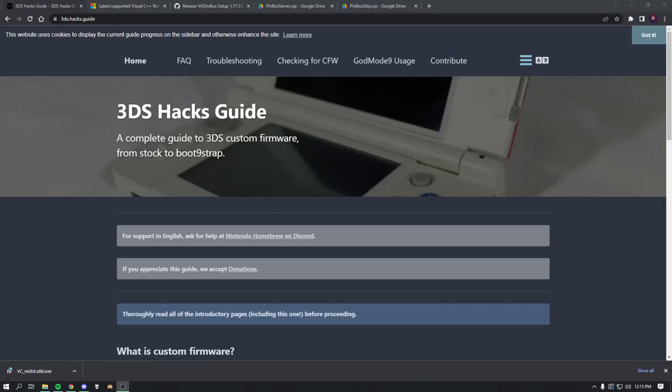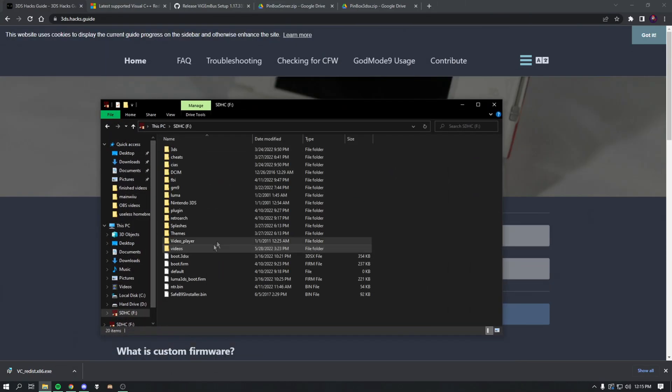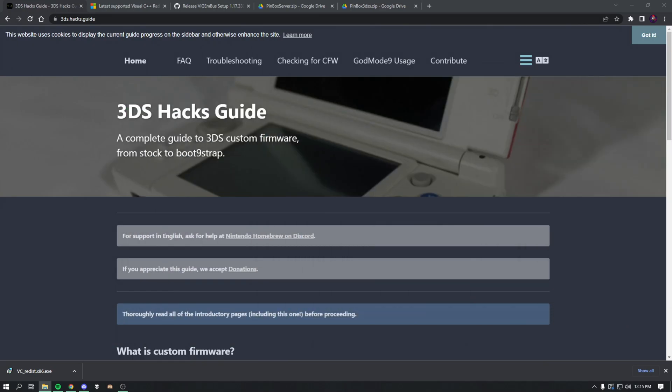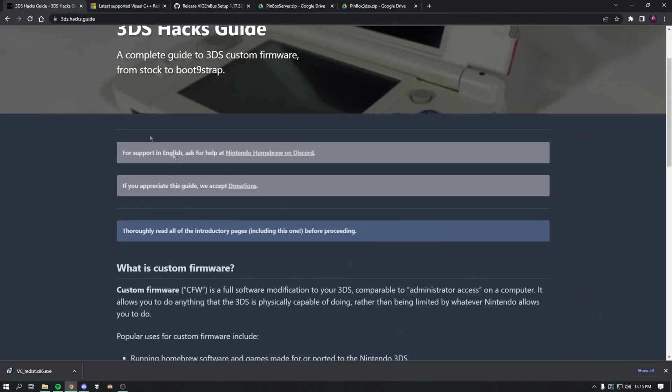First thing you want to do is go onto your computer and put your 3DS's SD card inside. You should be able to launch it up and go through all your files. If you don't have custom firmware already, go to 3ds.hacks.guide and install it. Once you have custom firmware installed, you can come back to this video.